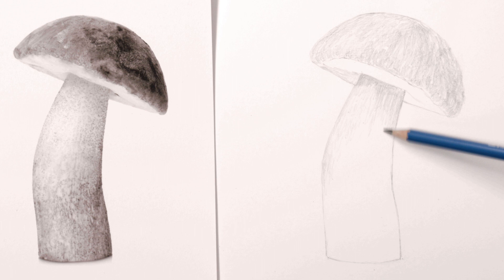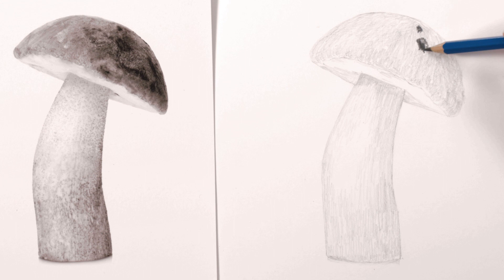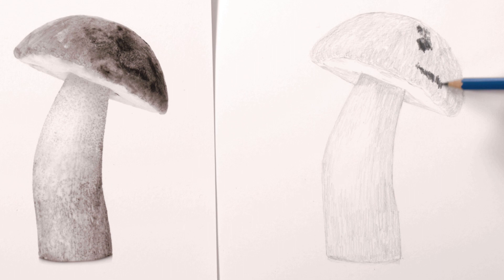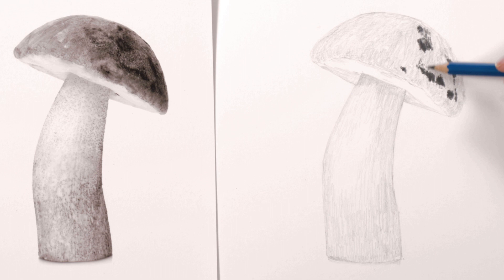It was really satisfying to see the mushroom start to look 3D even at this early stage. Just like when I'm painting with watercolour I now added in the very darkest tones in the mushroom to establish the other end of the tonal range. This was the blotchy pattern on the cap. This time I held the pencil at a higher angle to my paper and applied more pressure to create really dark marks. I tuned in to the angles, shapes and positions of these marks as they'd be important for creating form.